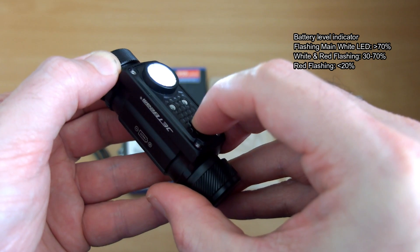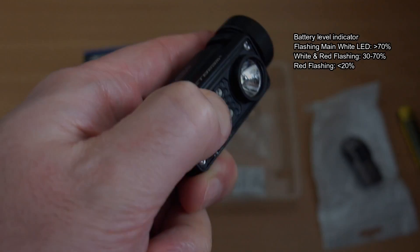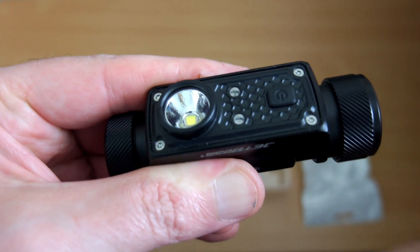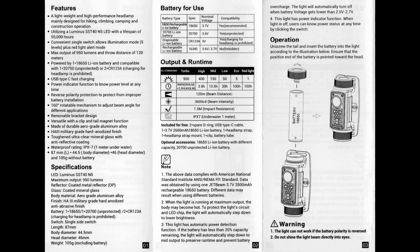I'll show you the battery level indicator: it goes from single flashes on the main LED to alternating flashes — red and white — down to just red. That gives you a pretty good idea of what your battery level is, and you should be able to see that without any problems when it's on your head.